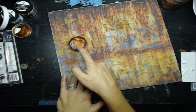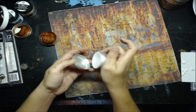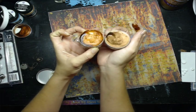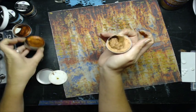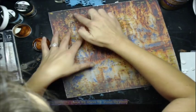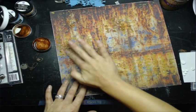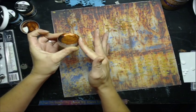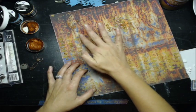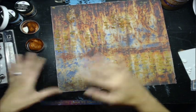I tried a couple of different waxes in a few spots just to see what they looked like, and I think this one's the best. This is probably the juiciest wax I've ever used — they're normally a lot harder. This one is a little bit softer than what I'm used to, but we'll work with it. Most people see waxes being used on clay and acrylic embellishments, but waxes aren't only for your 3D embellishments.